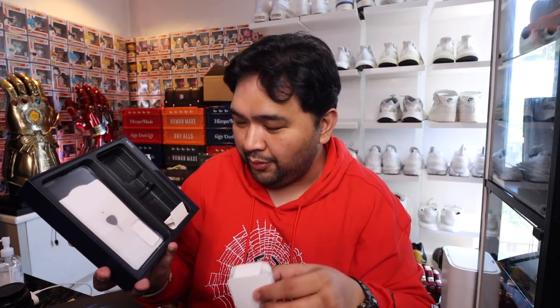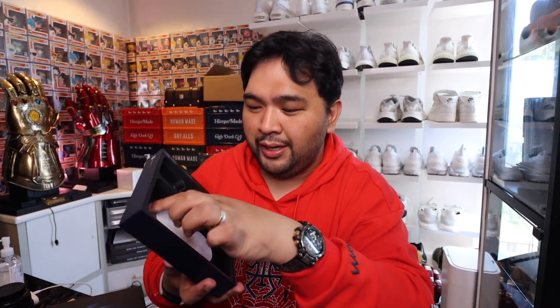Very lightweight, very thin power brick over here. Earphones — not every day that you get earphones anymore. Heck, not every day that you get chargers these days with your phones, right? Your own free case, the SIM ejector tool, and then you have the USB-C to USB cable. Super excited to test this out!